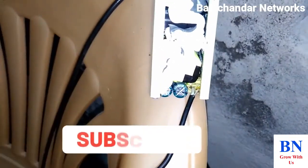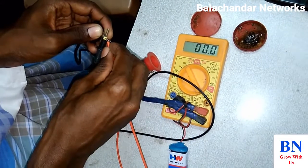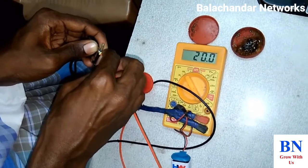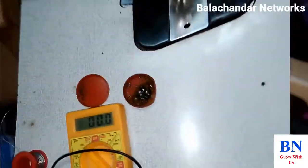Check the voltage. Now it has 20 volts. Now we can insert the laptop.